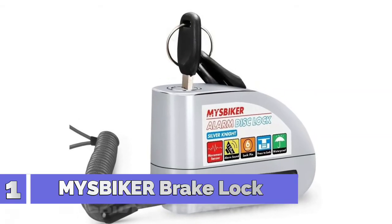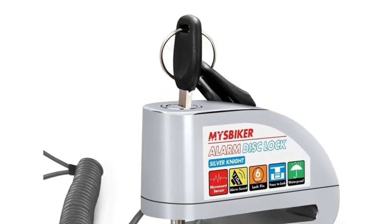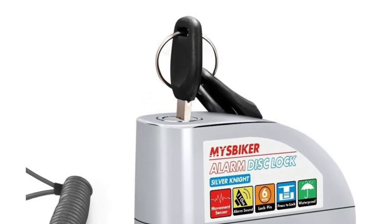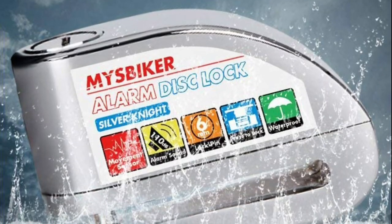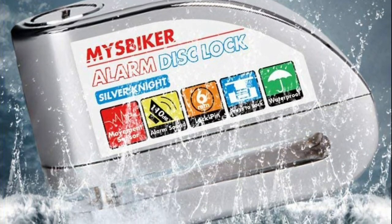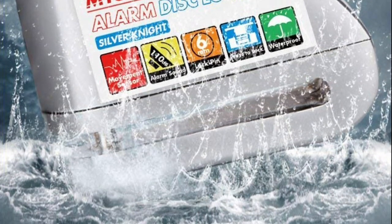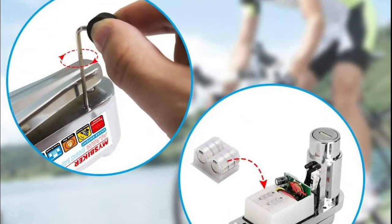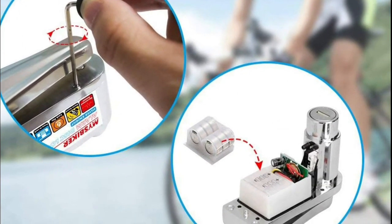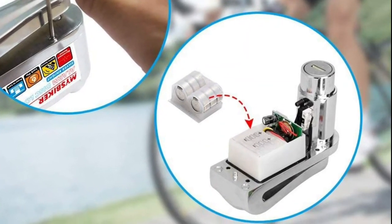Number 1: Misbiker. The Misbiker Alarm Disc Lock Silver Night is a practical solution for bikers to protect your beloved motorbikes or bikes while parking outside or at home. The disc lock will be automatically activated when sensing any vibration or shock, and the alarm sound reaches up to 110 decibels, keeping your belongings safe and sound. The disc lock includes a 2 meter reminder cable, reminding you to remove the disc lock before riding, and is easy to lock with one press operation.